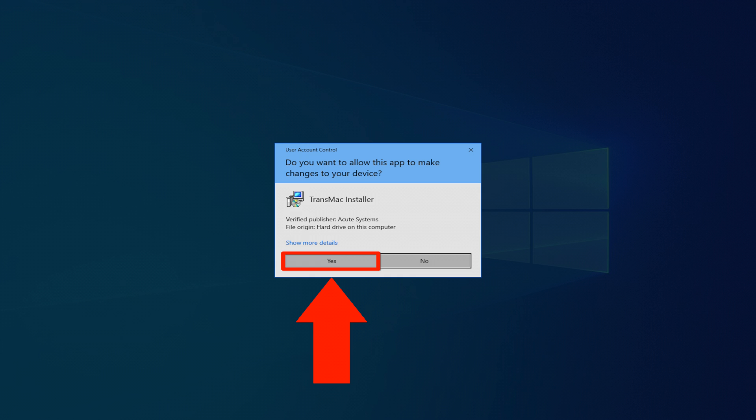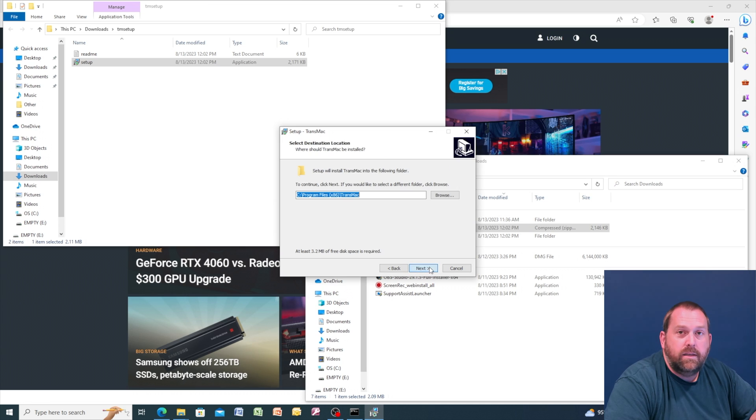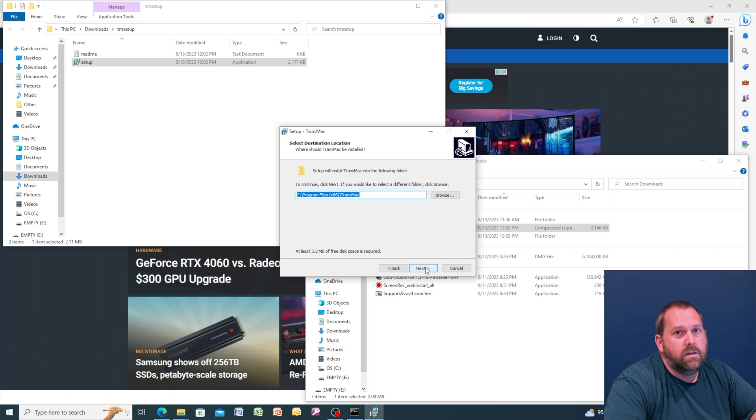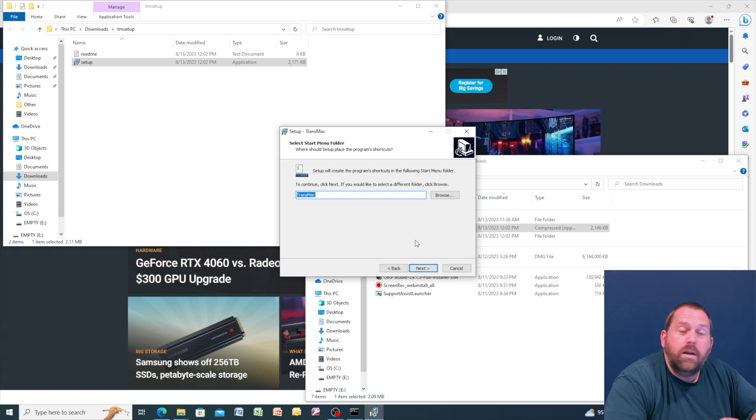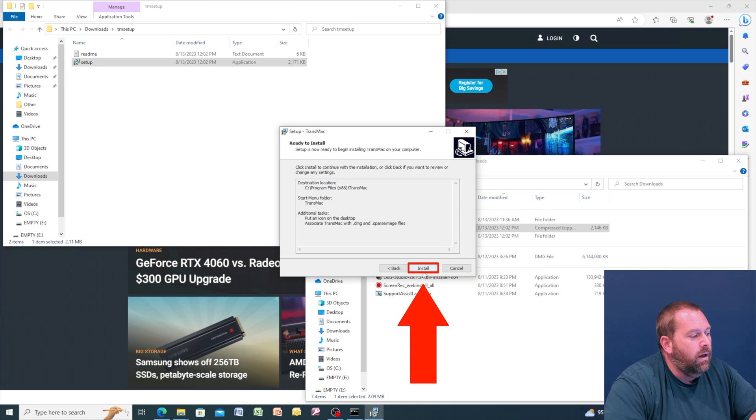Double click on Setup and click yes to start. Click Next, accept the agreement, and click Next. Leave the install location as default and click Next. Leave the program folder name as TransMac and click Next. It asks about a desktop icon and whether to associate TransMac with DMG and sparse image files — I recommend leaving both on, since Windows won't know what to do with DMG files otherwise. Leave both checked, click Next, then click Install.